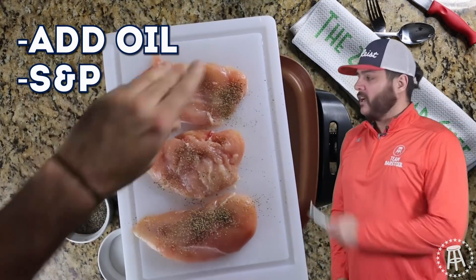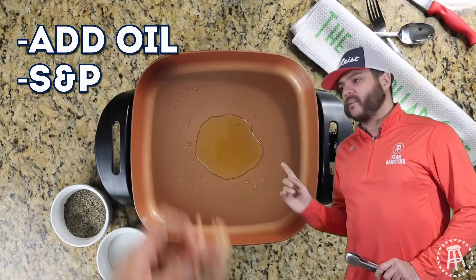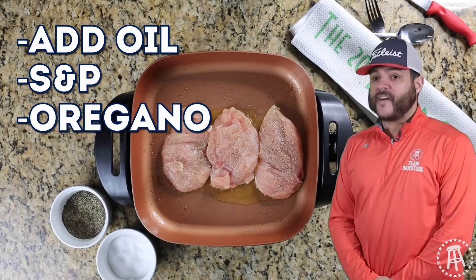Time to season your shit up. Salt, pepper, obviously. Come with the clean seasons — a little oregano on there. And I want you guys all to know, this is not fast forward. This is how fast I season, that's just how fast I am.